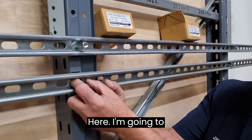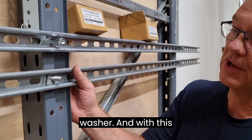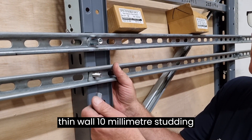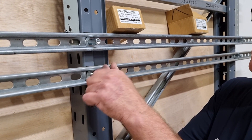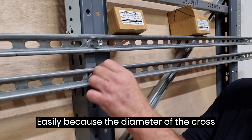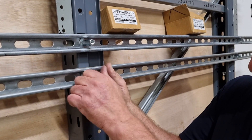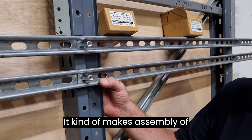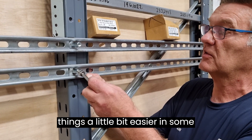I'm going to pop the screw through the square washer, and with this thin wall 10mm studding connector, I can screw it in easily because the diameter, the cross-flat size is a bit smaller, and it kind of makes assembly of things a little bit easier in some circumstances.